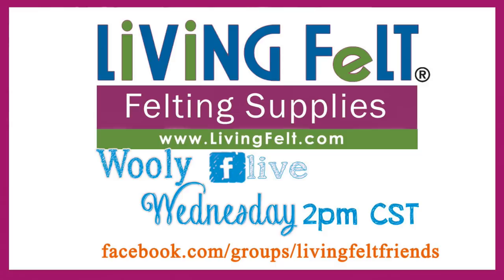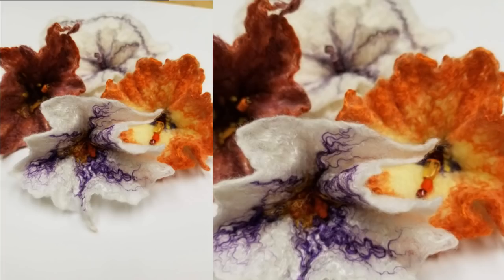Let's jump into our project. This is what we're making today — some cute little fancy wet felted flowers. There are so many varieties that you can make, and I'm going to show you how to do these today. It just takes a couple of really simple supplies.